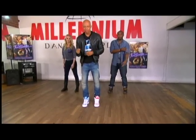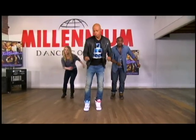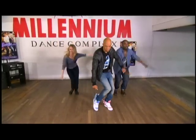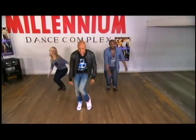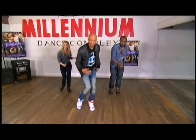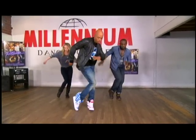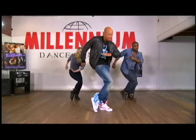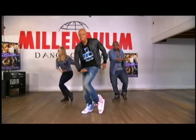From the top we go 5, 6, 7, 8. We go 1, 2, 3, 4, 5, 6, 7, 8. All right, from here we're going to infuse the New School, and we're going to go 1, 2, 3, 4, 5, 6, 7, 8.